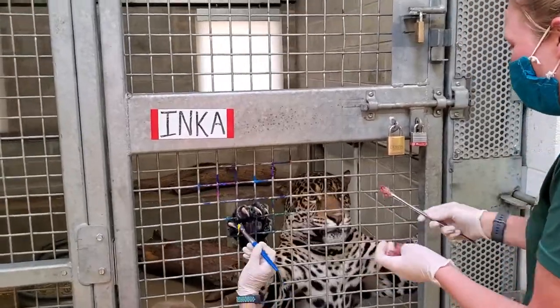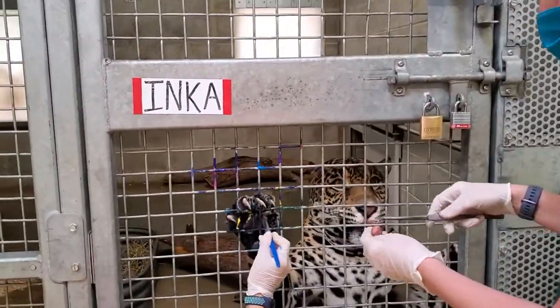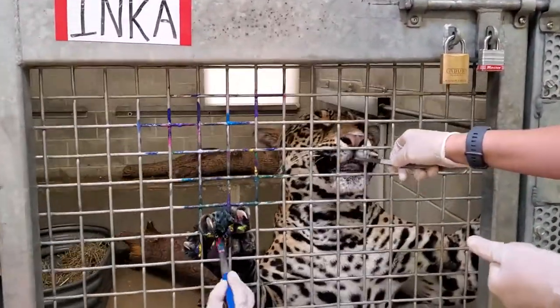Mel is doing a wonderful job operating the camera right now. She is also one of our jaguar trainers.